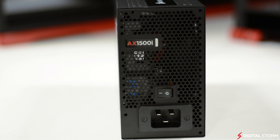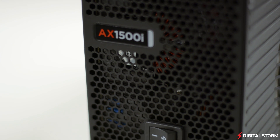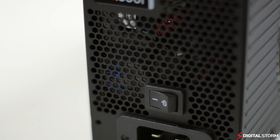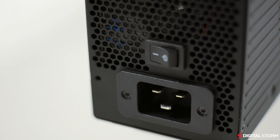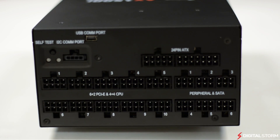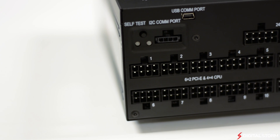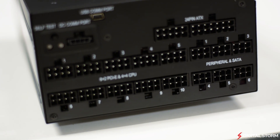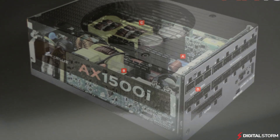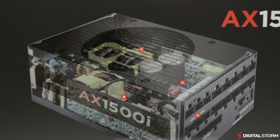The back panel of the AX 1500i uses a honeycomb design for exhaust and utilizes a rectangle power outlet as opposed to the standard plug, due to the higher power draw. The front panel is where all the magic happens — this is where you will find all the modular power connections as well as a COM port for Corsair Link. There is also a self-test button to make sure that the power supply is in working condition before you put it into your computer.